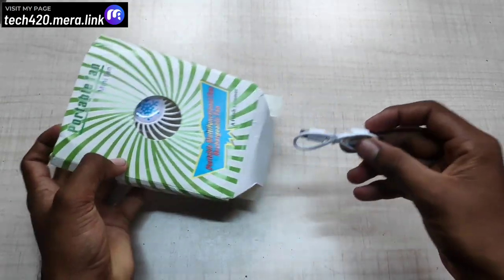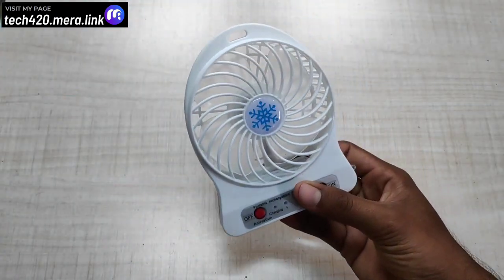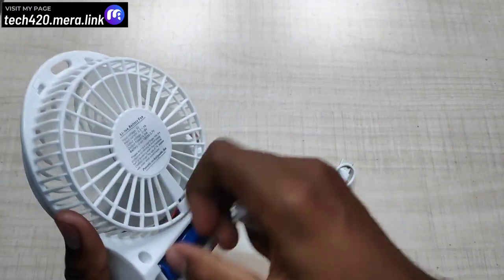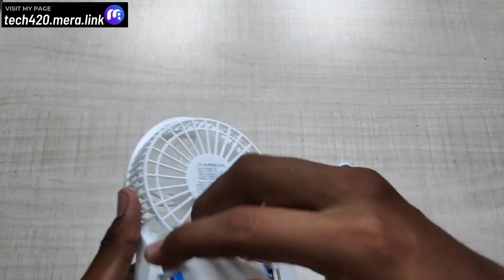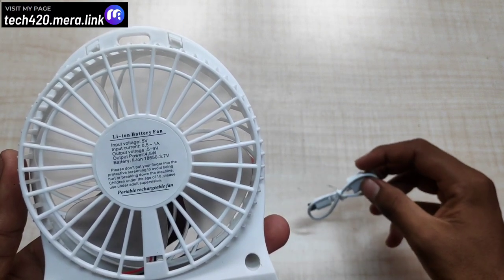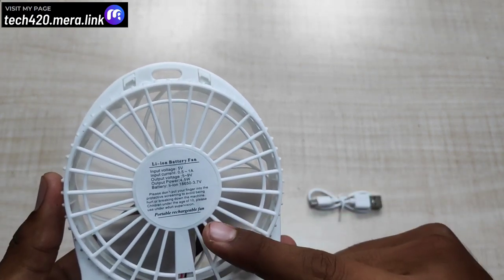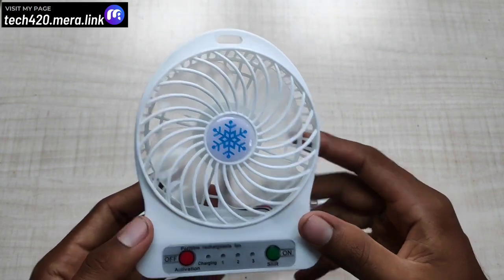Now you can open the box. Inside, you can use a wire marker. Next, the USB Rechargeable Fan — the fan is very light and compact. You can also insert the cell. Now you can see the back side: input voltage 5V, input current 0.52A, output voltage 5.9V, output power 4.5W. You can also see the battery information and safety precautions.